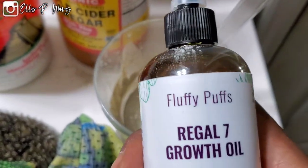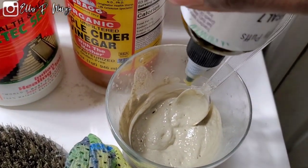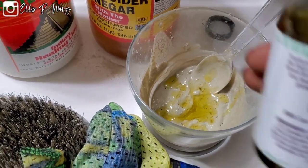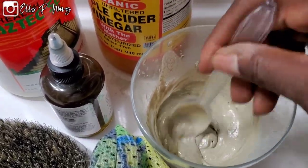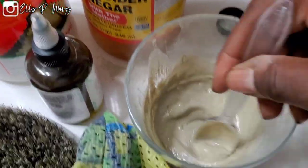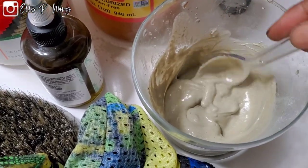That's decent right there. Now we're going to get the oil — we're using the Regal 7 growth oil. You don't have to use this, you can use whatever type of oil you want. We're just going to put a generous amount in and mix it in. See the consistency once all the suds die down from the vinegar. This is actually one of my best mixtures that I've done — this is perfect.